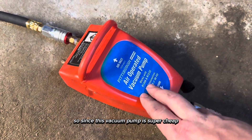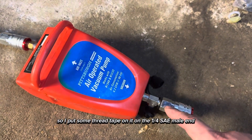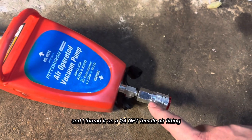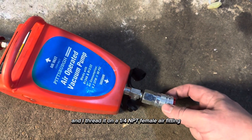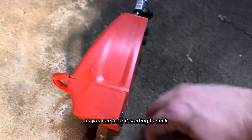Since this vacuum pump is super cheap, what I did is I just used thread tape. I put some thread tape on the 1/4 SAE male end and threaded on a 1/4 MPT female air fitting, and then hook up the line that goes to the vacuum pump.